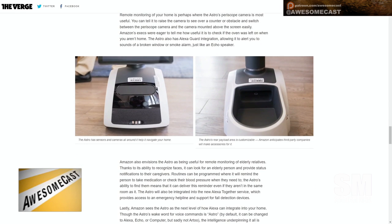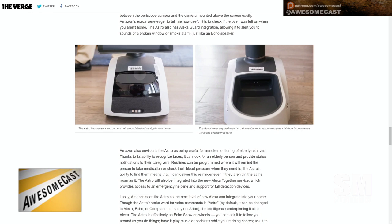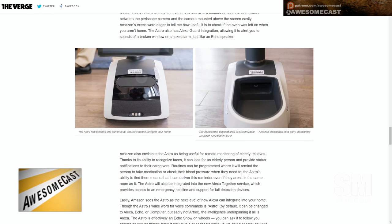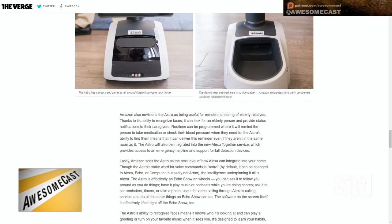Can I get one of these and teach it to pull cable for my video production? You might be able to. Rear payload is also customizable. Sensors and cameras all around and it navigates your home.